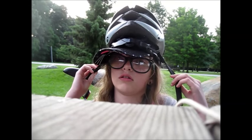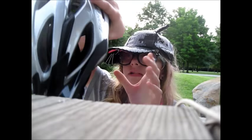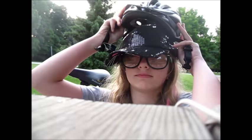No, wrong way. Other way, you need to put it on the other way. There you go. That's how you wear a helmet.